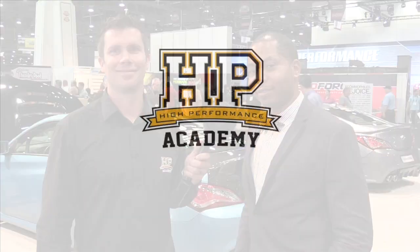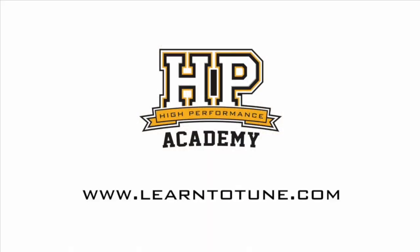Great, that's really interesting. Thank you for taking the time to talk to us BC — I can't wait to see what sort of times this produces when you get to the strip. Thanks very much. For online tuning courses, visit learntotune.com.